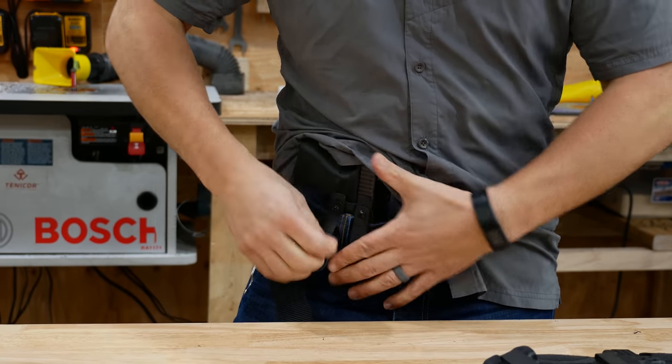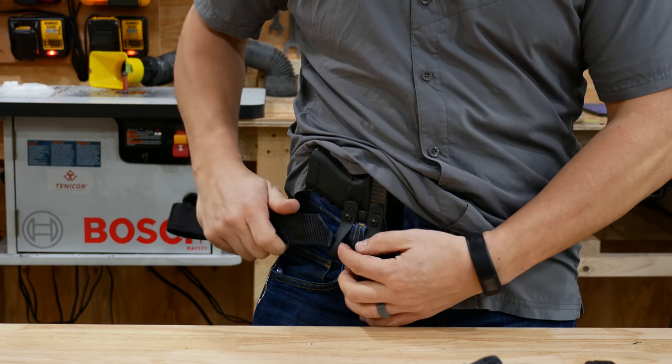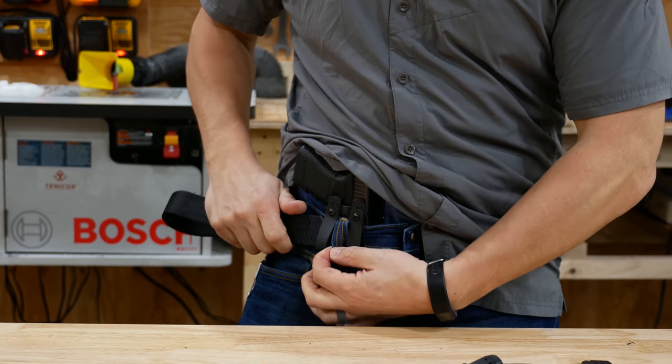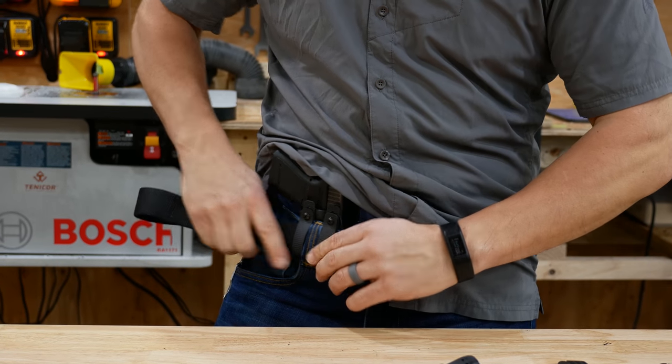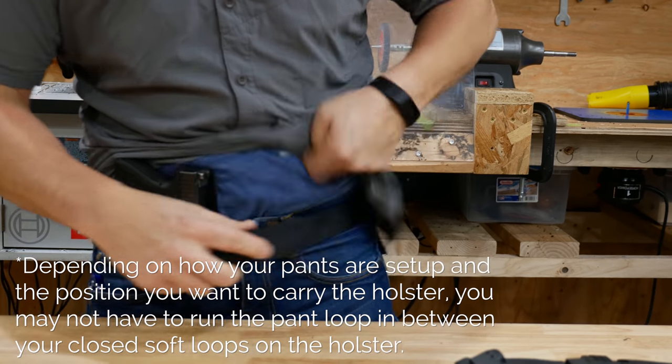From this holster and this carry position, I'm splitting the belt loop — there's enough room here for that. I'll then take my belt, put it through one loop, put it through my pant loop, and then through the other belt loop, and then I pull it relatively taut.